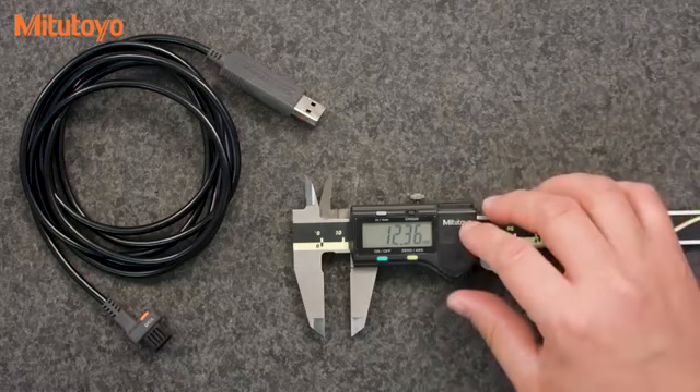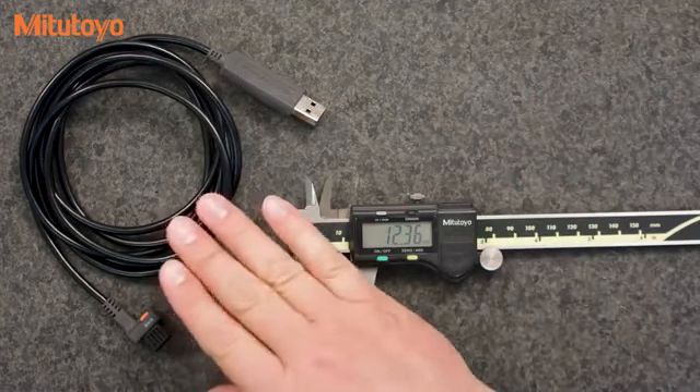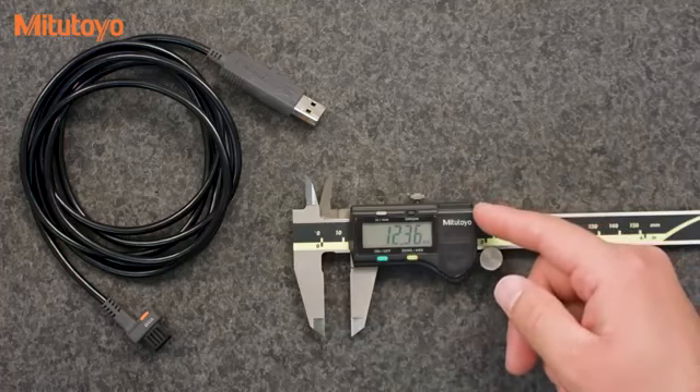The input tool is an easy way to get data from a gauge into a computer. Seven different cables are available, one for each type of Digimatic connection.